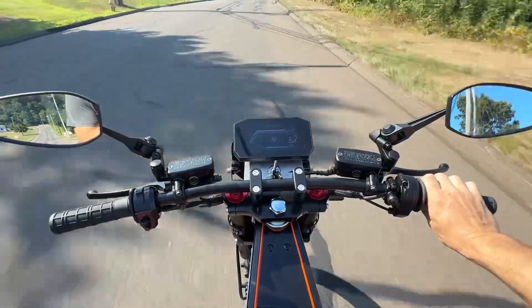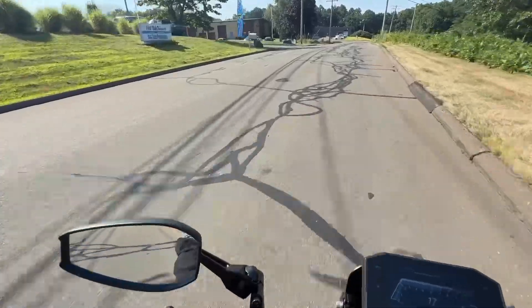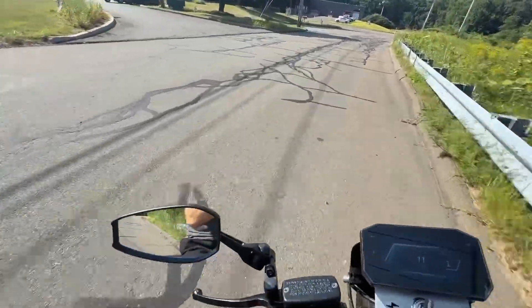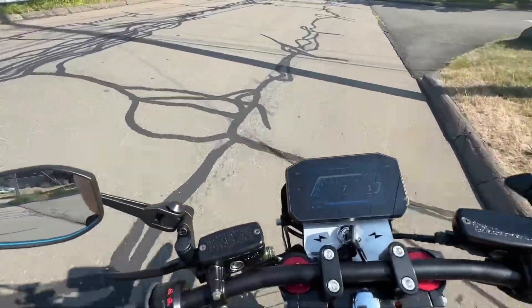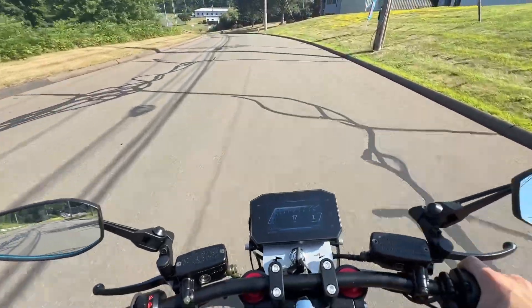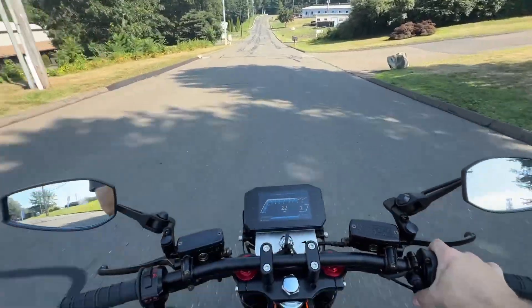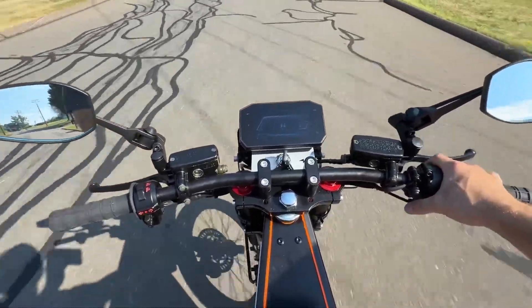I'm just taking it easy. One thing to watch out for at this time of year is all this tar they put on the cracks. It's 95 degrees out right now, extremely hot, and when you run over these little lines they move — you feel your tires moving on them and it's a little freaky. You really, really got to be careful on those lines, because if it's hot enough they'll just kind of give and it's like riding in mud.